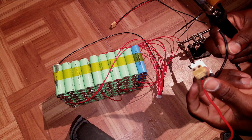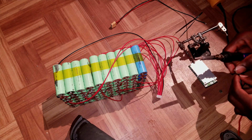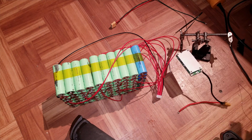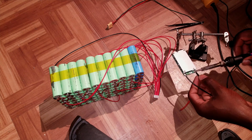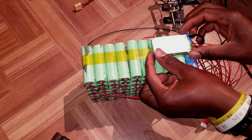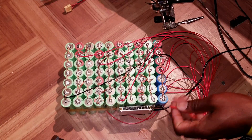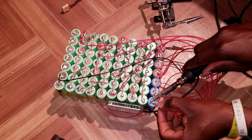This XT60 connector will be used for charging, so the negative goes in. That's hooked up. Now I'll have to connect B minus to the negative of the pack. The positive of the charger goes on the positive of the battery. Good.